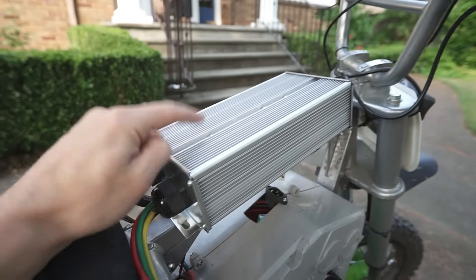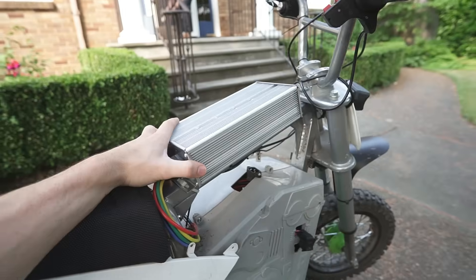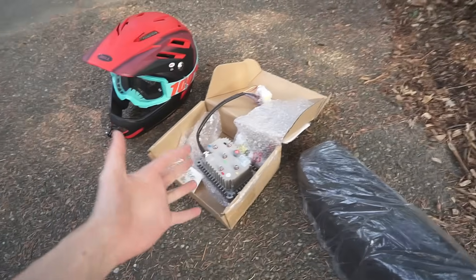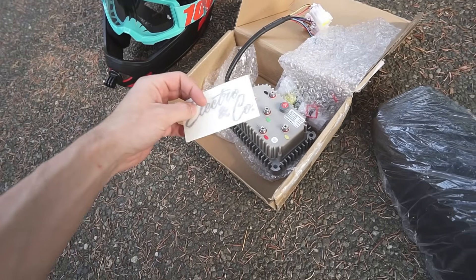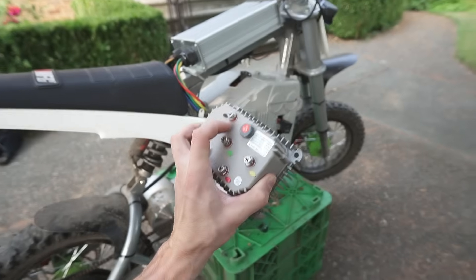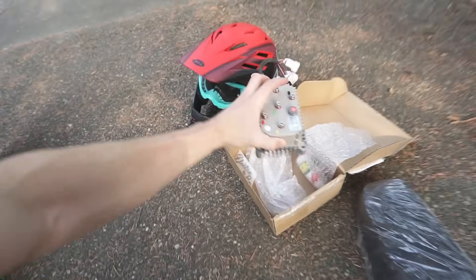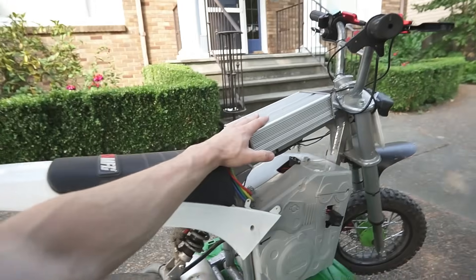This controller only flows about 100 amps peak, which gets the bike going — I think 37 mph was our last top speed. But the new controller we're putting on today will flow 200 amps — twice the power. If you're into modified Razor dirt bikes or RSF 650s, you're probably familiar with Electro and Co. They sell the controller from their ultimate Razor kit totally separate, so I should be able to use this Kelly KVD controller with Electro and Co's pre-loaded tune, plug it in, and it'll help a lot with throttle control and flow a ton more power.